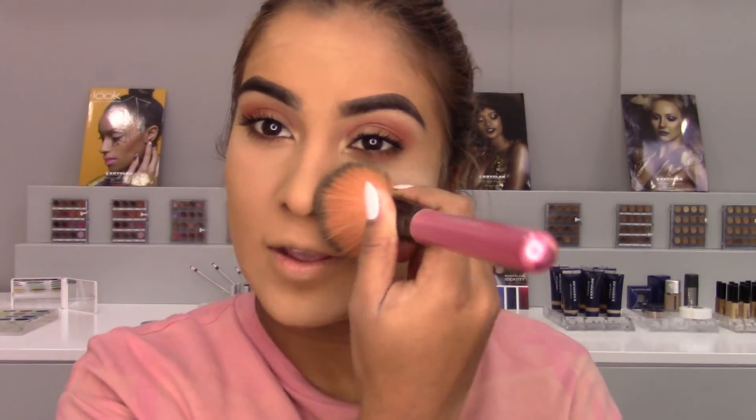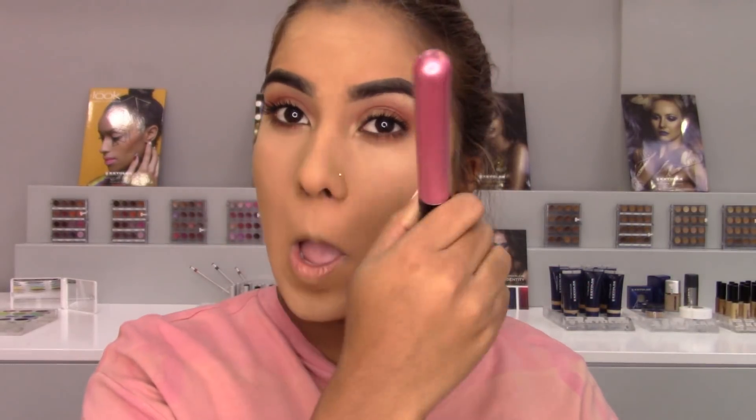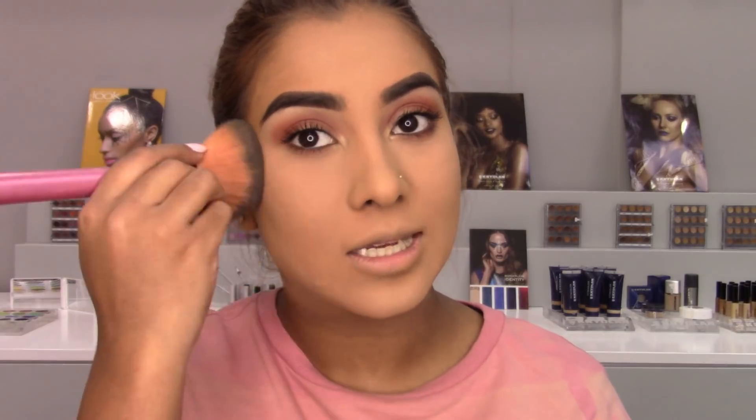I let the foundation bake on my skin for about 10 minutes while I was doing my eye makeup, and just using a fluffy powder brush. It's a very, very nice powder — it doesn't leave any sort of cast, which is really really nice.